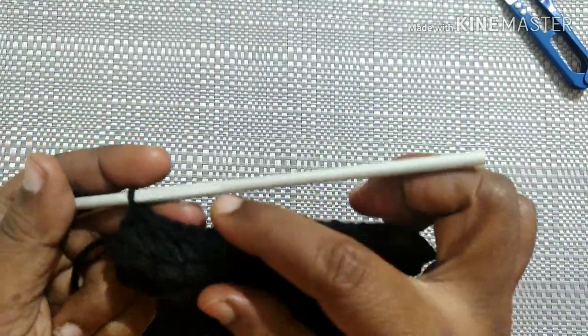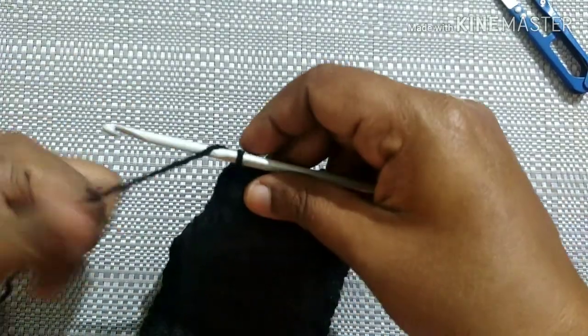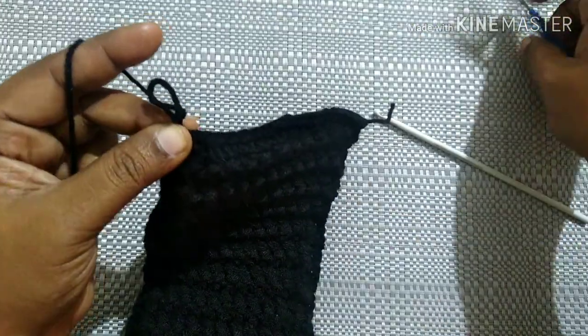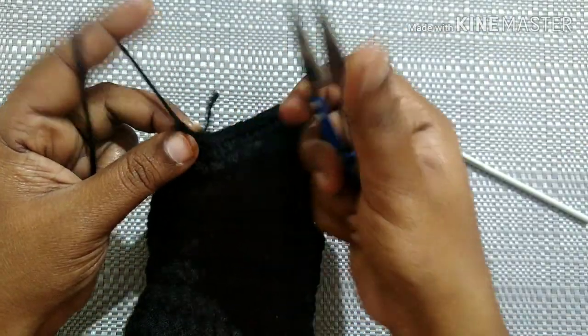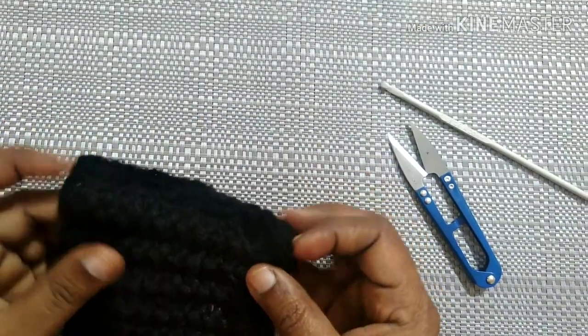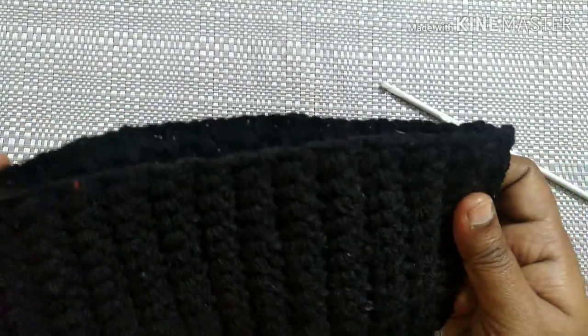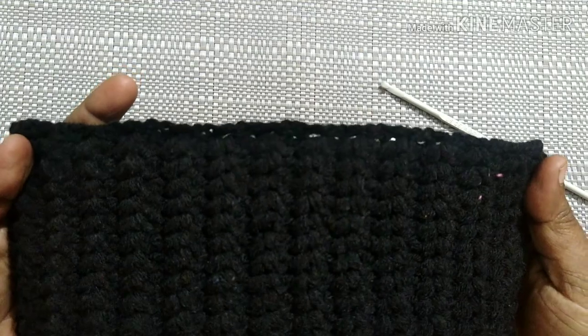After joining both the ends using single crochet, it looks like this. Do a chain one and snip the yarn. We can weave this extra thread inside the stitches. After weaving the extra thread it looks like this — the ear warmer is ready.